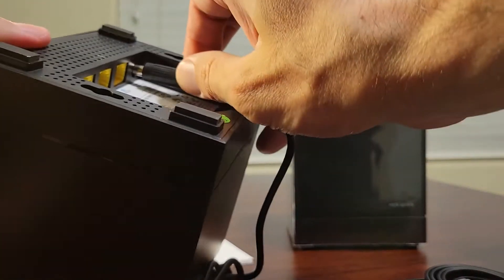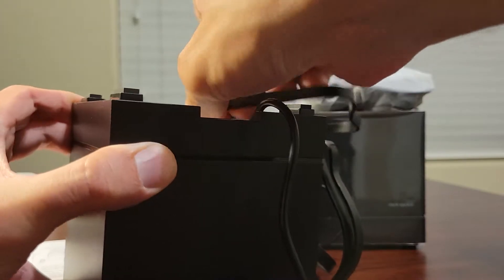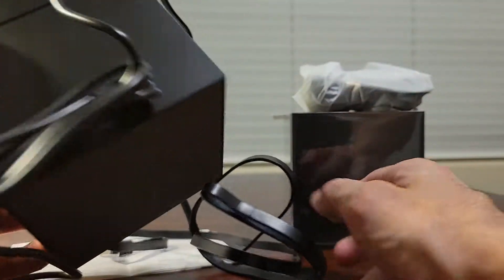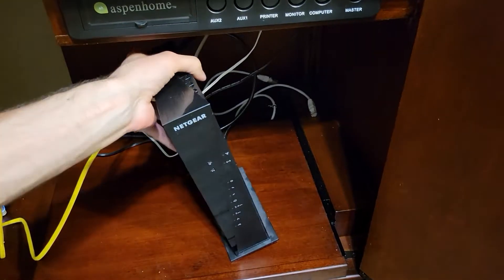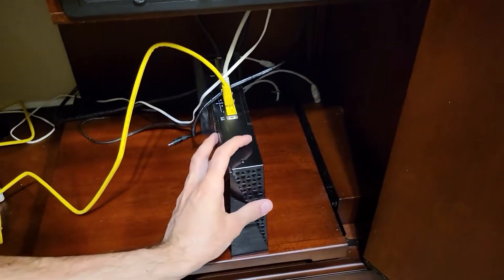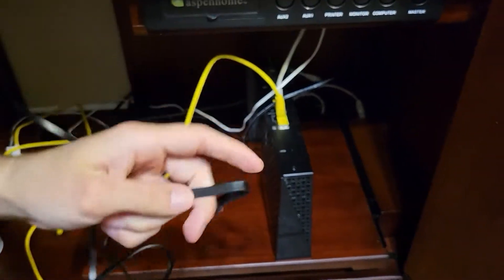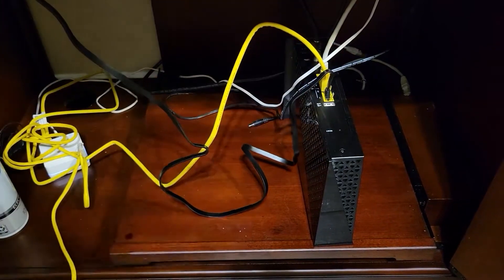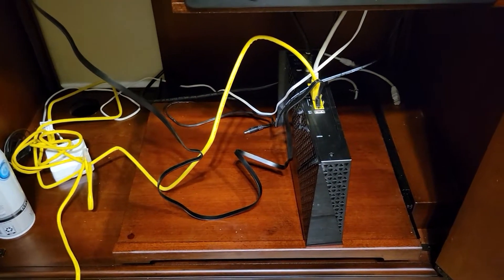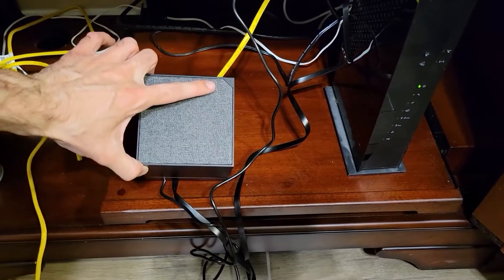It also says that before you connect it, you have to disconnect and power off your modem. This is my Netgear modem — I powered it off and I'm going to plug this wire from the node into the first slot of the Ethernet, like such, and then I powered it on. You can see a light over here blinking and then my modem is going to restart.